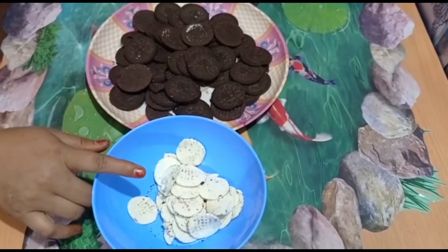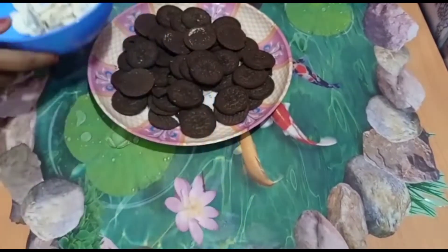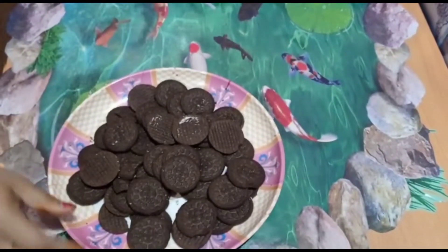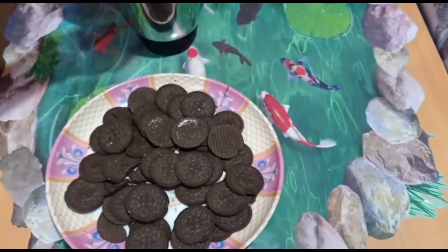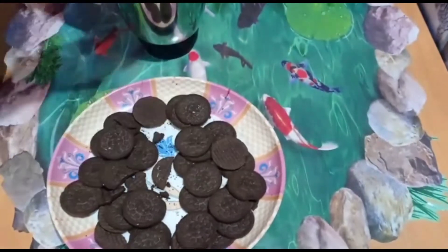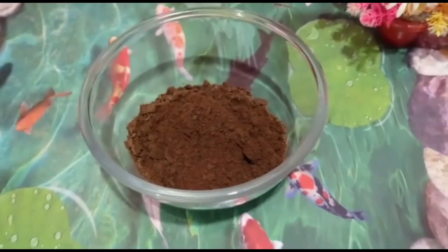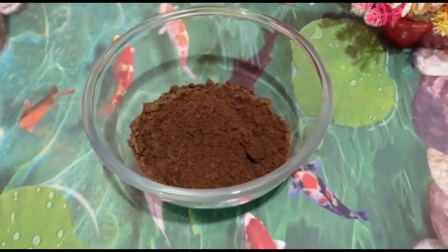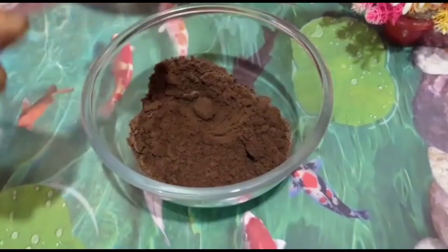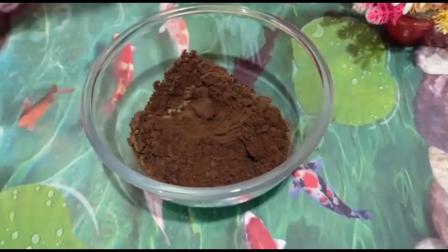The biscuits are brought out of the cream and then we can cook several cream. The biscuits are mixed with the bread. The biscuits are bland cream. Two portions of biscuits. This is the mix.